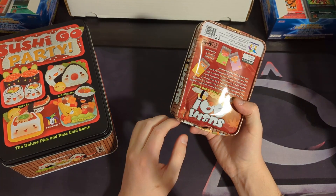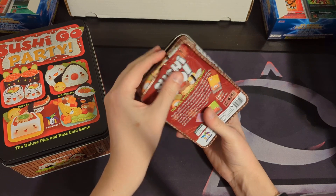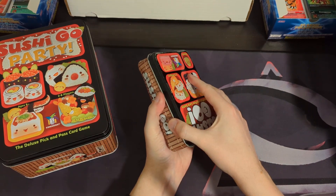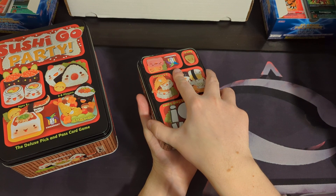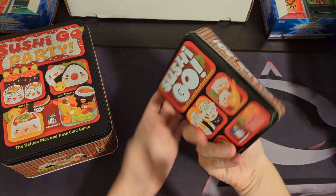We actually got it secondhand. The metal box itself is all bent out of shape, but all the pieces inside are good to go. Everything's in there, everything's fine. It's just the box looks quite bad. This is like a much more travel-sized version.